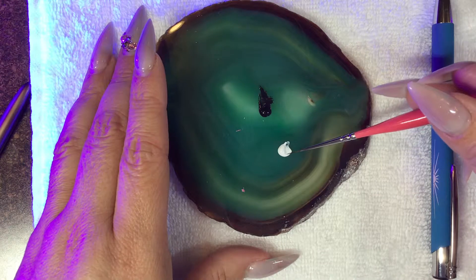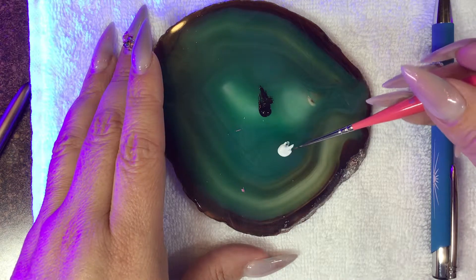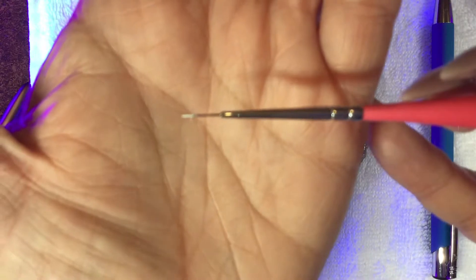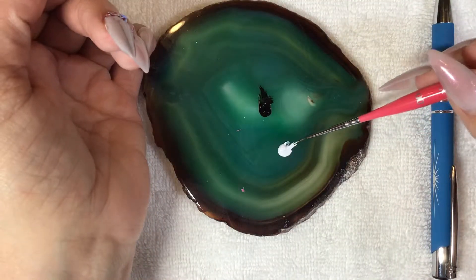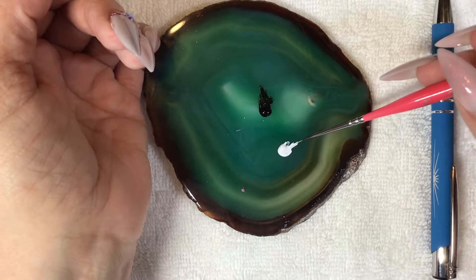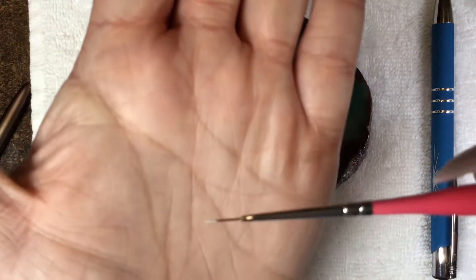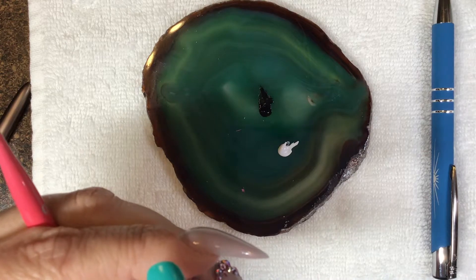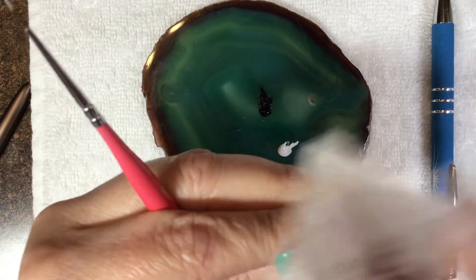I'm going to start loading my brush — I'll roll it in here. You'll be able to see in this segment how far up the ferrule you're going to go. You can go a little bit higher, but you never want to get paint down into the ferrule because it causes your bristles to come out and makes a big mess. Always keep your product at about the halfway mark. I'm going to wipe off the dispersion layer from my matte top coat because it's still shiny and won't paint nicely.